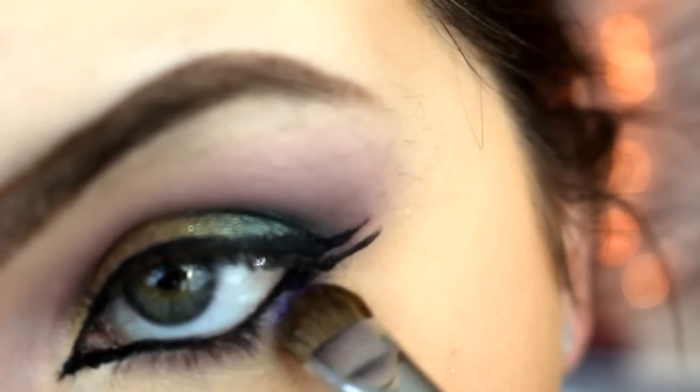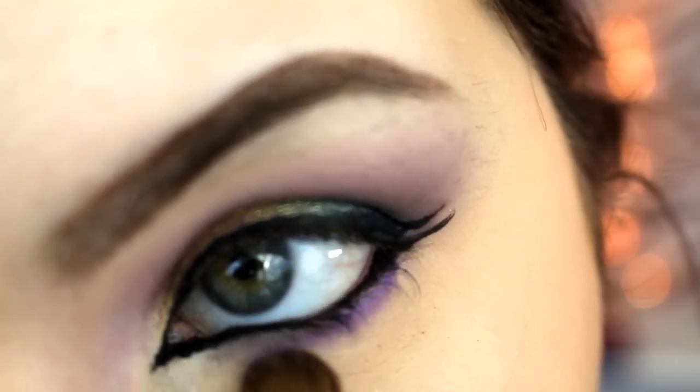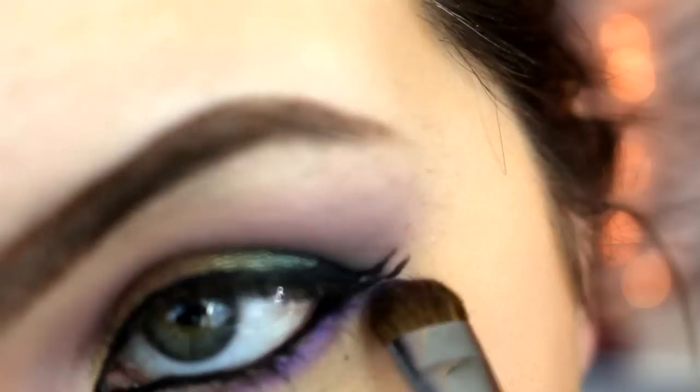Then I'm going to take my shader brush again and I'm taking the color Regal, using this as a dry pigment. I'm going to just pack that underneath my lower lash line.